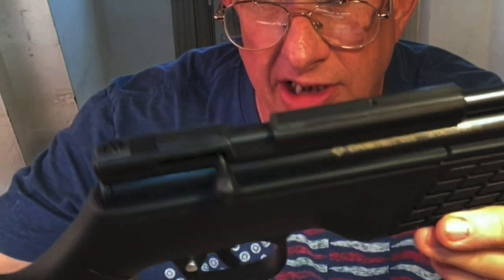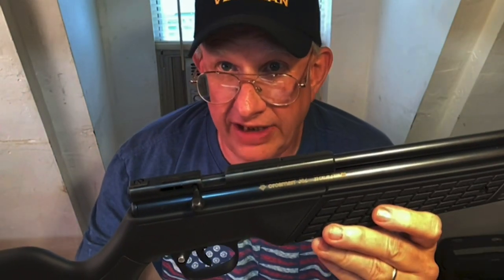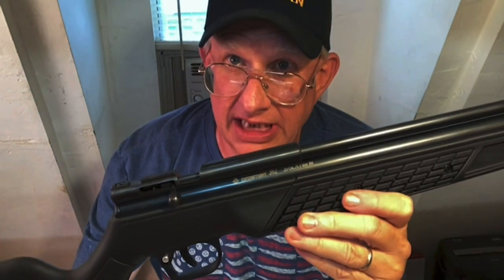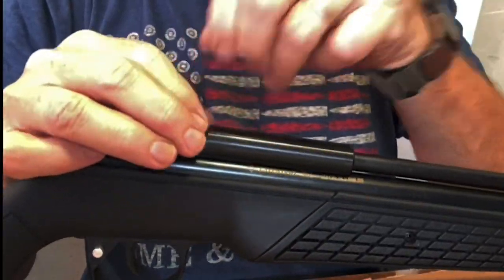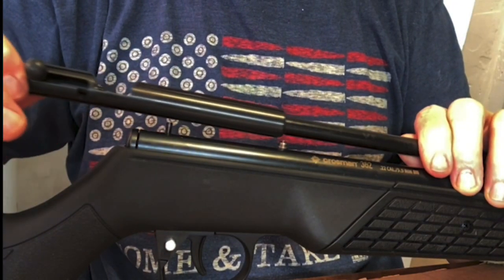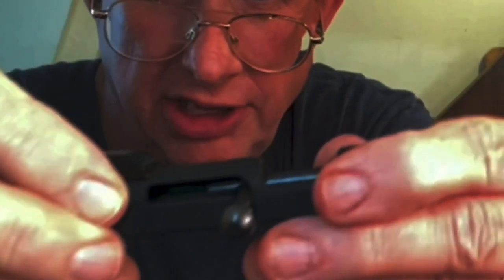The Crossman 1377 steel breech on eBay — they say it works on the 362 as well. I've already put it on temporarily, so I'm going to disassemble it quickly and redo it properly, since the only videos I've seen on this are people working on the 1322 or 1377. I'll fast-forward as I take it apart. Okay, I've got the breech off. Here's the metal breech — it replaces the stock breech which is plastic.